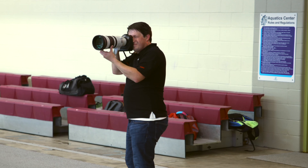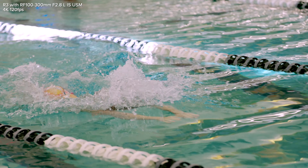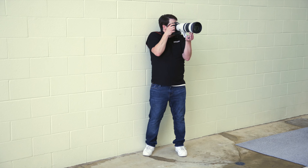To give you an idea of distance, these lanes are 25 meters. And even at that distance, I was a little worried the 300 millimeters wouldn't quite reach as far as I needed it to, but I was very surprised at how close I was able to get on a full frame sensor. The focusing was responsive, it was zooming smoothly, and I didn't have any stuttering as I zoomed in and out. Overall, it was just a pleasant shooting experience.